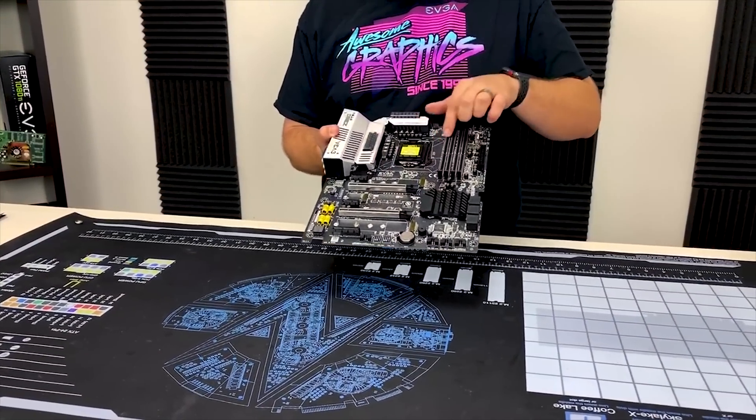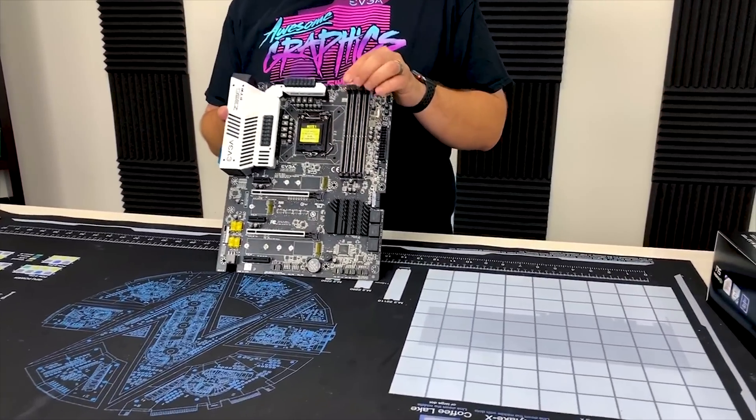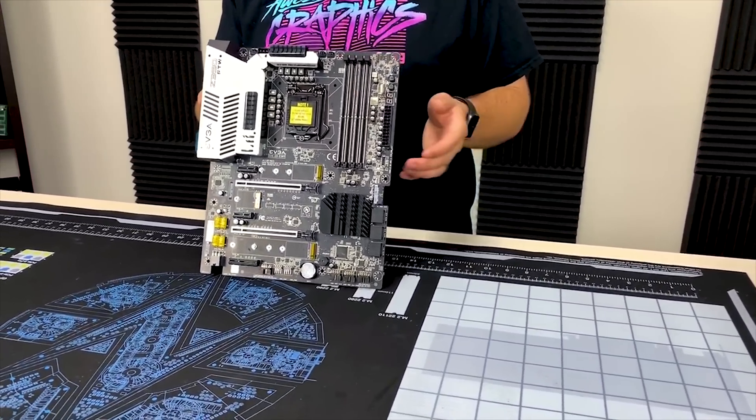They are reinforced slots and reinforced DIMM slots as well. You've got four DIMM slots that support up to 64 GB capacity on the RAM.